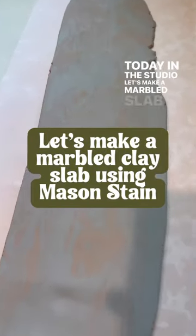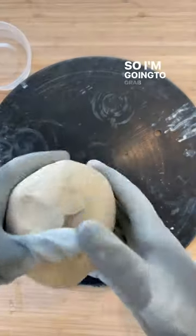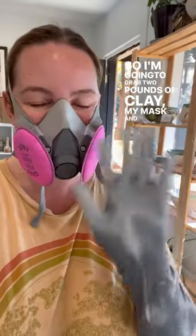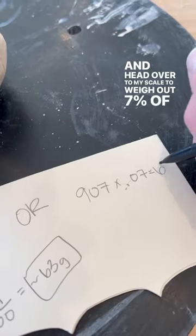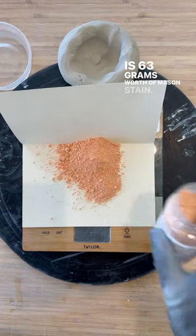Today in the studio, let's make a marbled slab using mason stains. I'm going to grab two pounds of clay, my mask and gloves, and head over to my scale to weigh out seven percent of two pounds, which is 63 grams worth of mason stain.